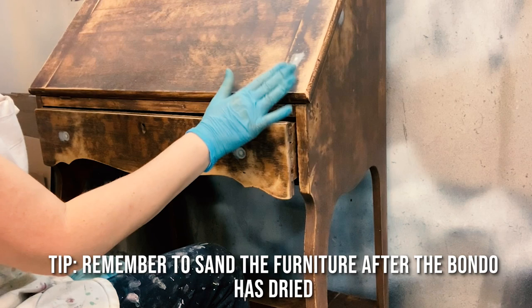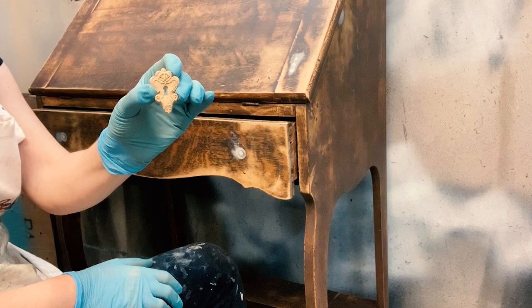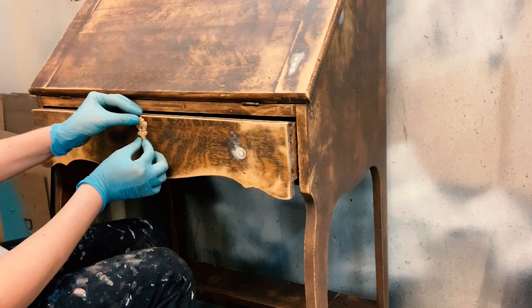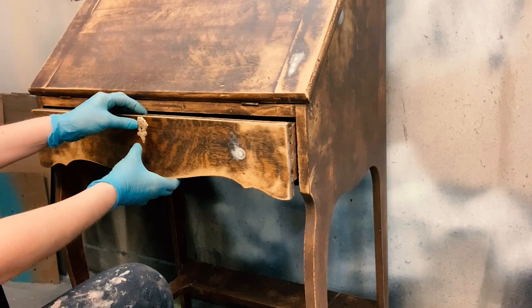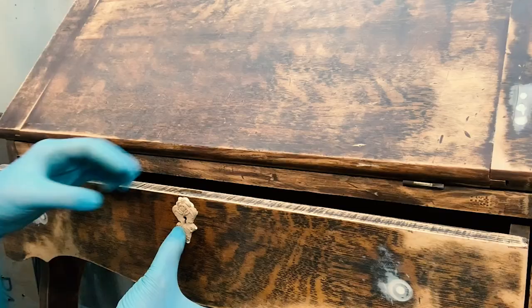The first thing driving me crazy is this naked keyhole, so I have a keyhole cover from WoodUbend and I'm just going to apply that to cover it up and dress her up a little bit. I'm kind of addicted to these WoodUbend molds because they're so easy to use and they make such a drastic difference. You heat it up with either a blow dryer or a heat gun so they get pliable, add some wood glue onto the back, position it in place, apply a little bit more heat, and wait for it to dry. It's that easy.